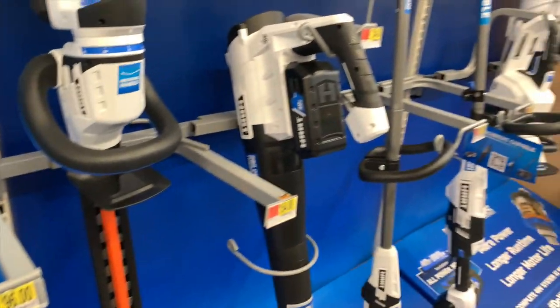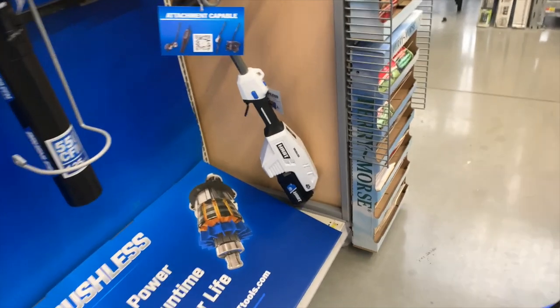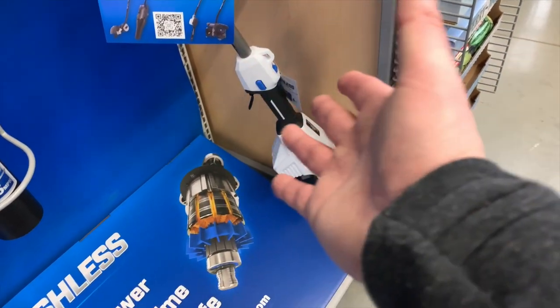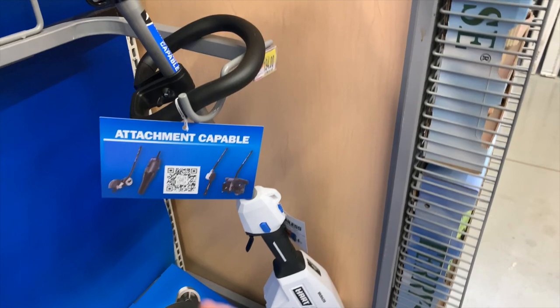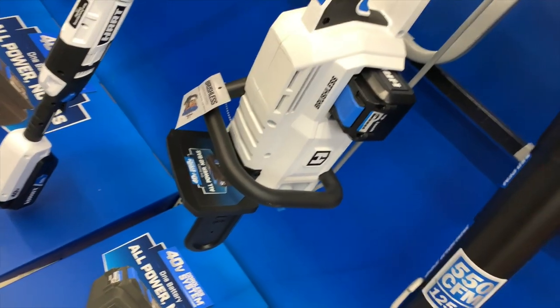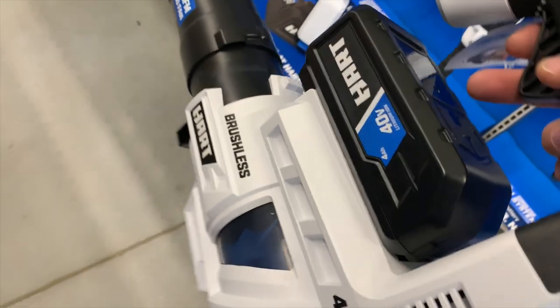Here is the 40-volt line, which they actually have quite a bit of tools for. They also have a brushless string trimmer. That thing is huge — the DEWALT and RYOBI are the same thing as well. Made of metal, which is unique. $194 for that, and I'm assuming it comes with a 4-amp-hour battery. This reminds me of the RYOBI Whisperer that just came out.